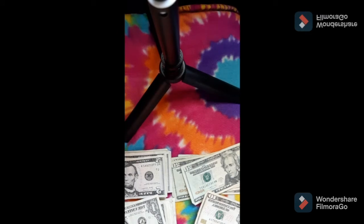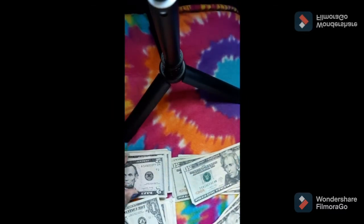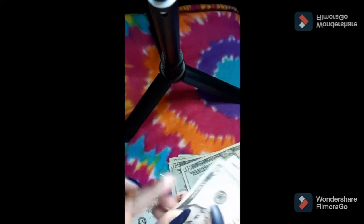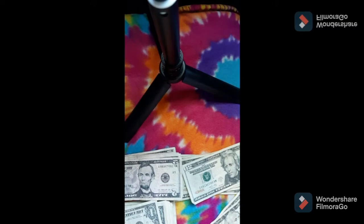For gas, I'm going to be doing five tens and four fives. Counting out: 10, 20, 30, 40, 50 — then 55, 60, 65, 70. And that is going into my gas category.